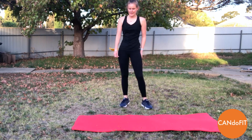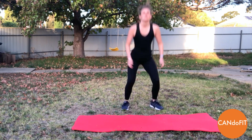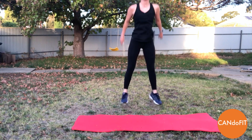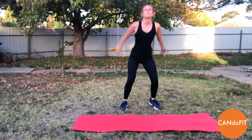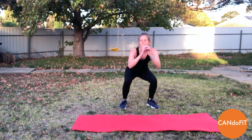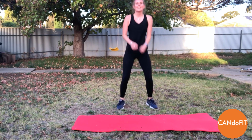Good job, two more rounds, we can do this. Away we go — squat jumps. Remember, if the squat jumps are getting too much, just keep going with the squats. Take out the jump. Really getting down to 90 degrees. Give me two more, and rest.